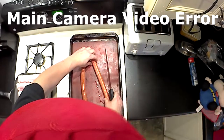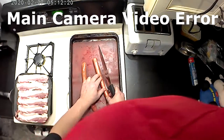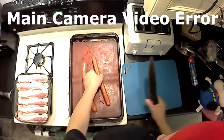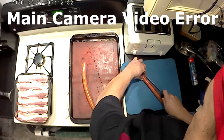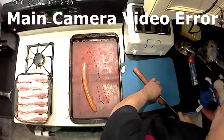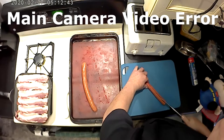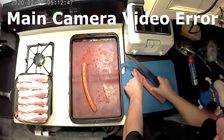Turn the sausages so the curve side is down so you can flatten them out. We don't want to cut on the silicone mat — these mats are a harder material so you don't cut through them. We want to cut each sausage in half because when the bacon is about ready we're also going to fry the sausage.